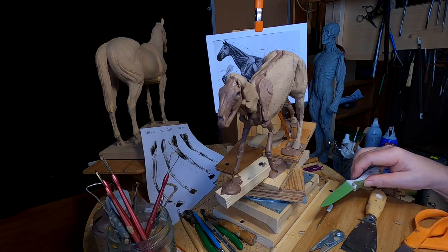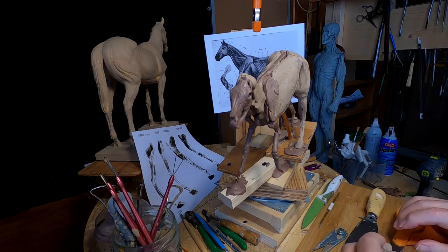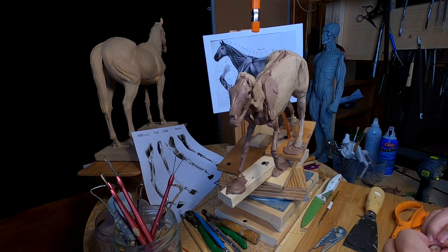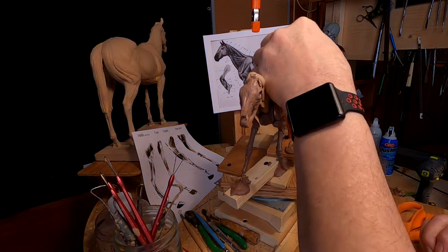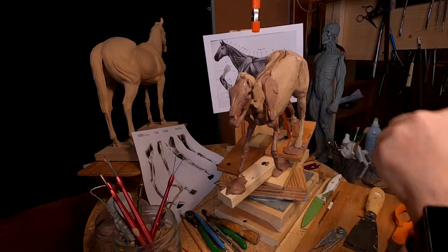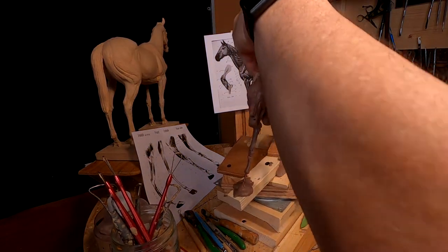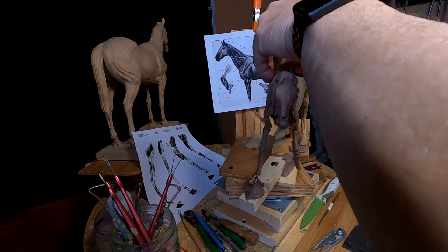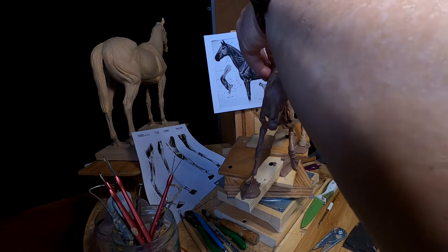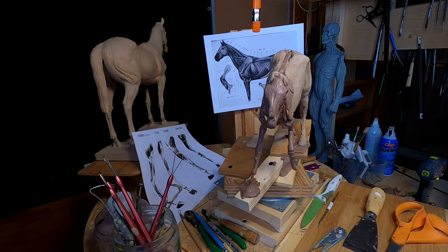I'm kind of thinking about having a different kind of design for this piece, and I may add another two horses to it. I don't know yet — I just came up with the ideas last night laying in bed. I may try it, I don't know. I just gotta keep working on this right now to get it as far as I can, and then I'm probably going to take these off the base and try a different approach to mounting them. Anyway, that's a thought — everything's fluid.